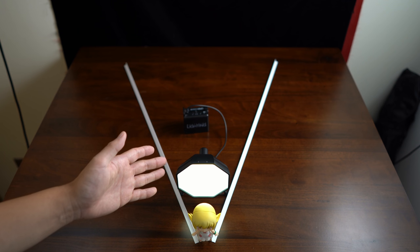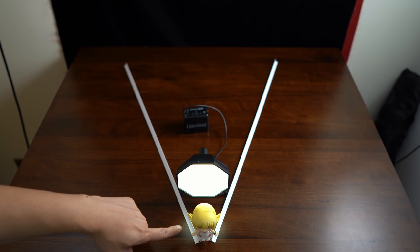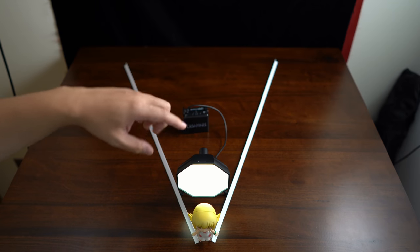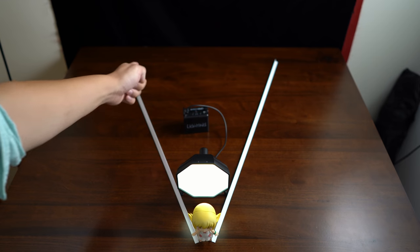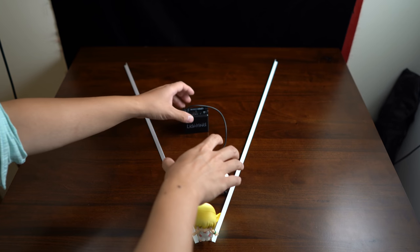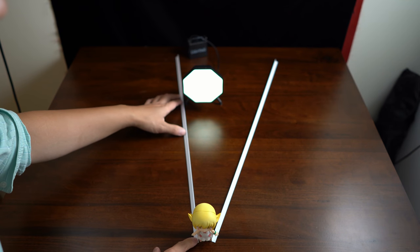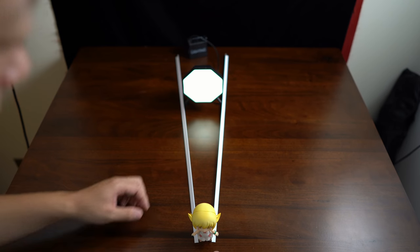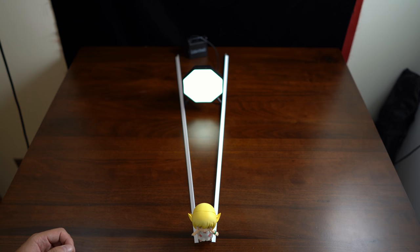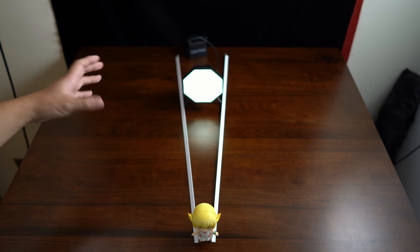To help you visualize that, I've set up a miniature LED light and a nendoroid, and they're both about the same size. I've used plastic rails to trace the line from the edge of the nendoroid to the edge of the light. When they're close together, it sweeps out a pretty wide angle, so from the nendoroid's point of view, this light is going to look pretty big. But when I move the light further back and adjust the rails to again trace from the outside edge of the nendoroid to the outside edges of the light, you can see that it sweeps out a much smaller angle — demonstrating the obvious fact that when you move something further away, it looks smaller, thanks to the laws of perspective.